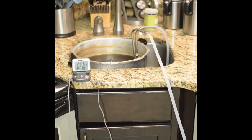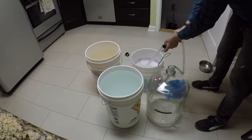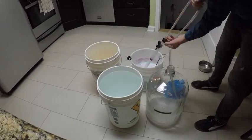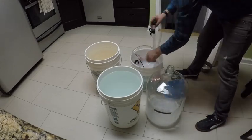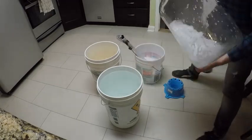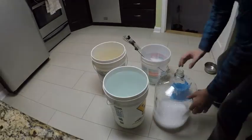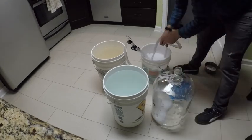We want to get this down to about 70 degrees and then we're going to be able to put it into our fermenter. So this is a good time to sanitize your fermenter. You just pump some StarSan into your fermenter with your auto siphon, then put your hand over the end and shake it around so it gets all over every bit of the surface on the inside. You'll usually end up with a bunch of foam in the bottom, so you'll probably want to put a little bit more StarSan in there and rinse it out.